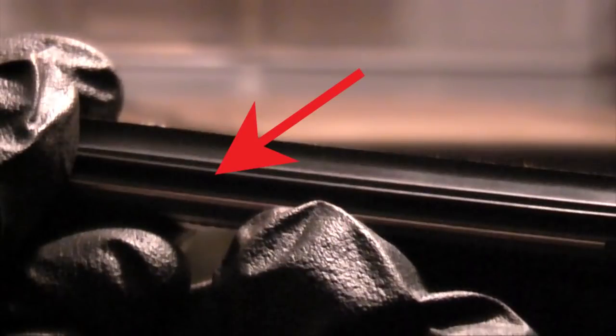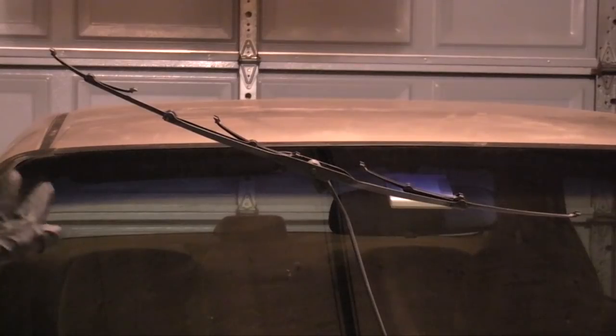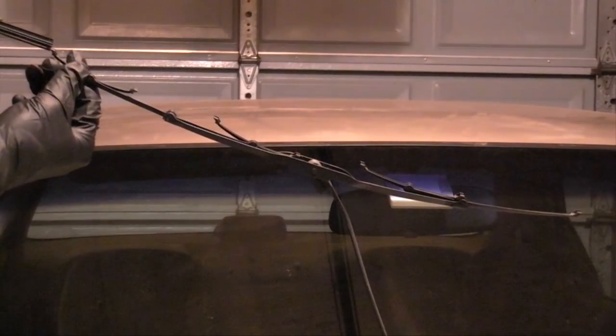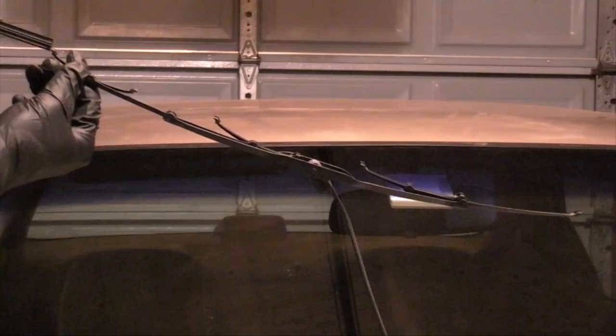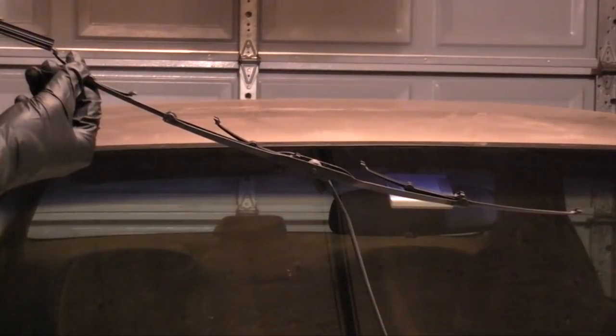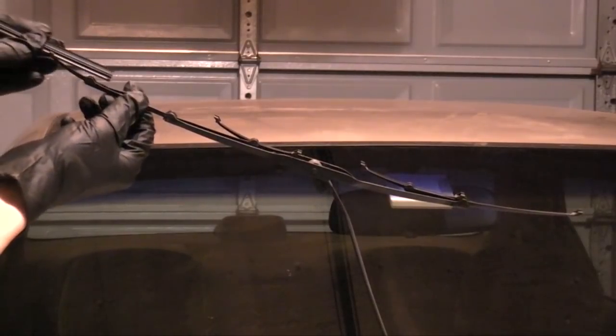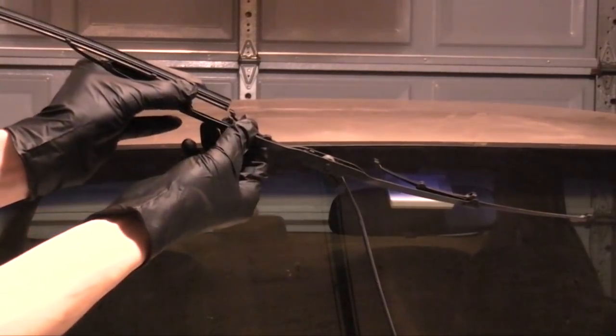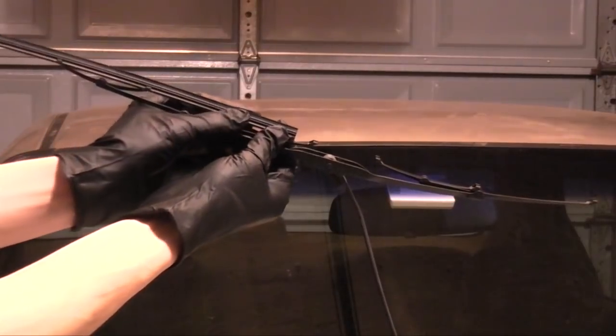The wiper blade has claws and you want them to slide into the groove directly above the metal spine, then just feed it through. Make sure the claws get into the groove on this side and the opposite side. It doesn't matter which side of the wiper blade you insert the refill into — the locking holes on the refill will lock onto the claws on either end of the blade. When inserting it, just make sure that the side of the refill with the locking holes is facing away from the blade.